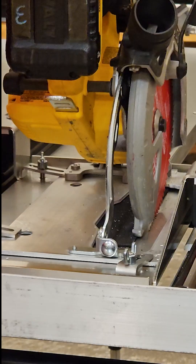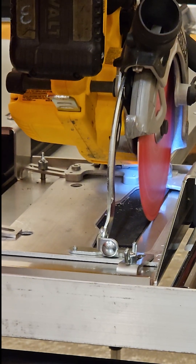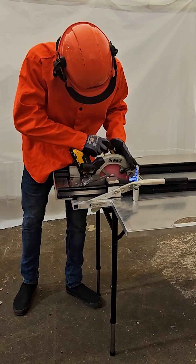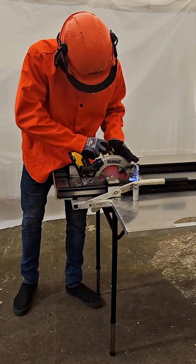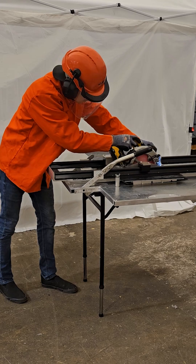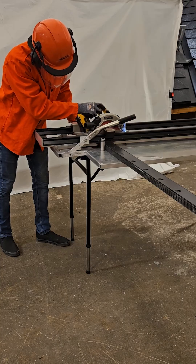Then carefully pull back the saw guard to make the cut. Begin slowly cutting through the stainless steel sled until the saw reaches its maximum depth. From here, lock the saw at a comfortable height so it can cut through parts such as metal tile and vented riser.